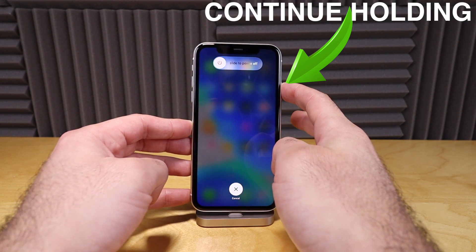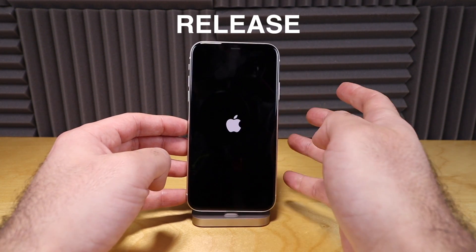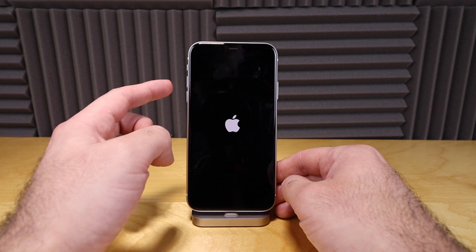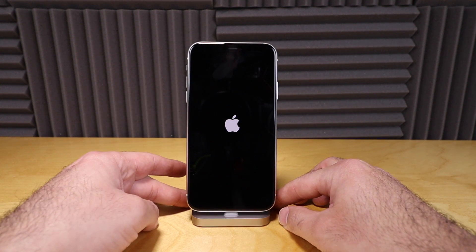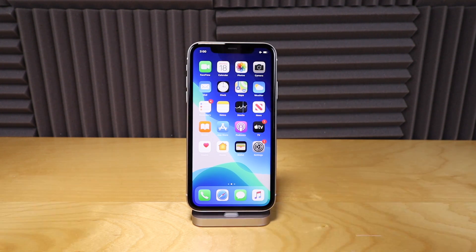Continue holding the button down on the side — it's restarting. Once you see the Apple logo, you can release the side power button. All it is is just up, down, and hold down your power button until you see the Apple logo and just let it reset. Now that the phone is all restarted, your phone should be unfrozen and should be working properly.